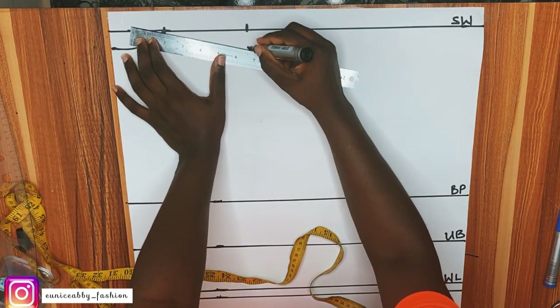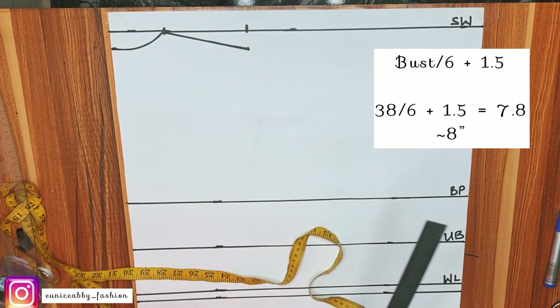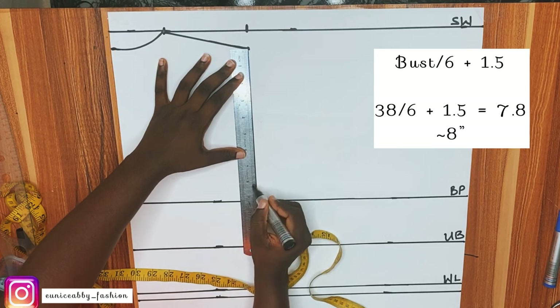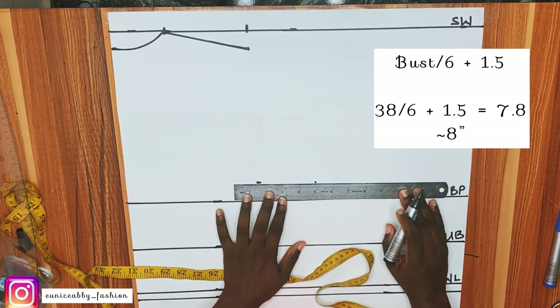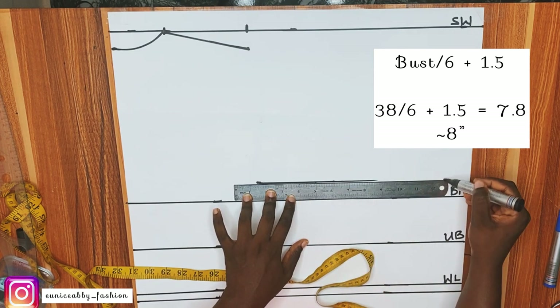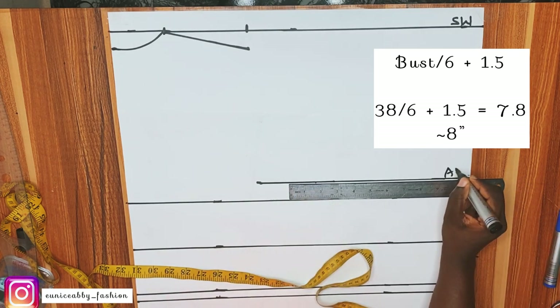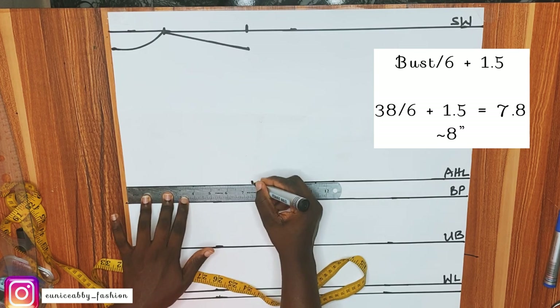The next step is to calculate our armhole line. It is calculated by dividing our bust by 6 plus 1.5 inches: my bust is 38, divided by 6 plus 1.5 gives approximately 8 inches, and that is exactly what I marked. I'll rule that into a straight line and label it AHL (armhole line). On the armhole line, I'll mark the shoulder width divided by 2 — 7.5 inches — and connect that to form a straight line.